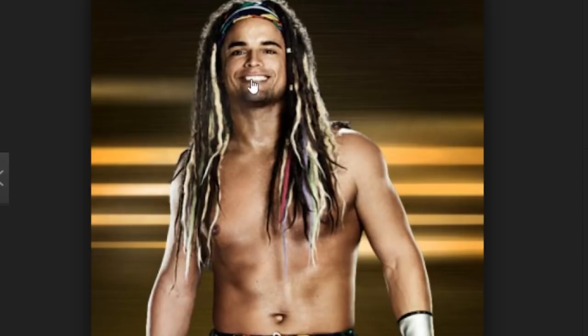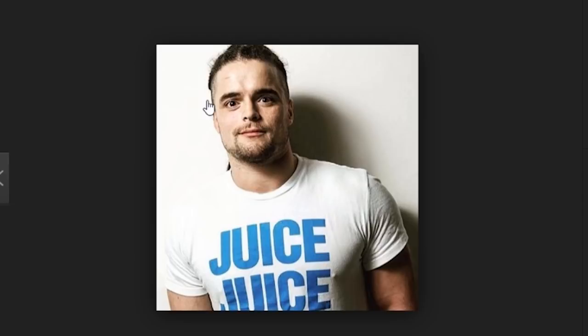Pictures like this make it look like some of his dreads are synthetic — maybe just in this picture he has some synthetic added for the effect. Notice the wispy tips on some of these dreads, and in this photo we can see that he's now shaved the sides with a part in the middle of his dreads where they lay.